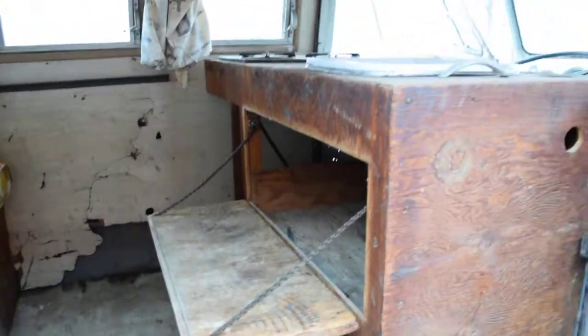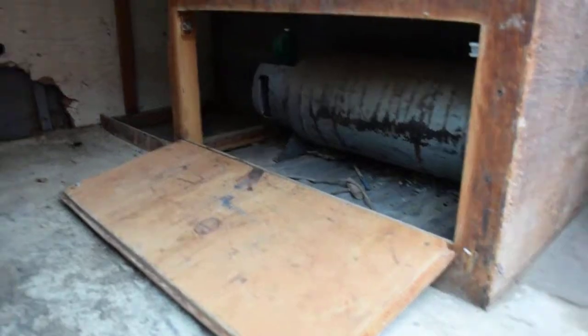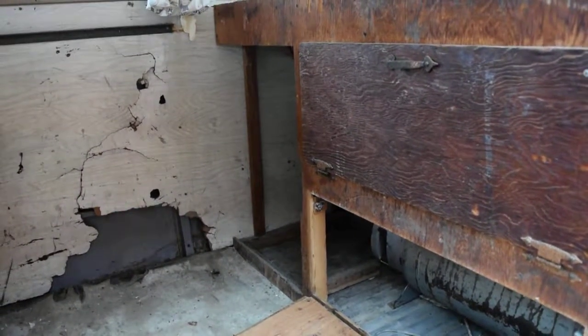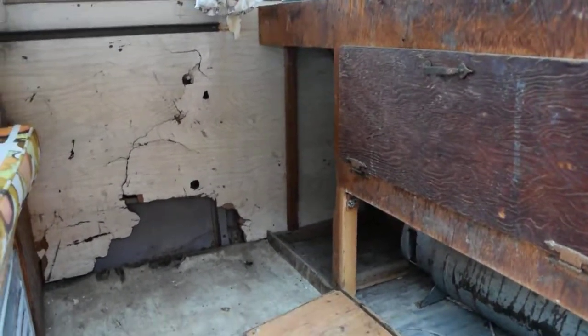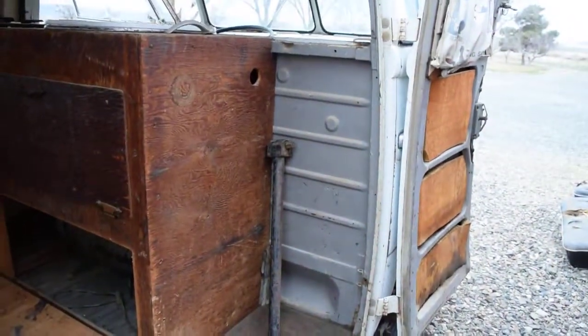Interior — welcome to the kitchen, what's for dinner. Original propane tank, sized for a stand-up Coleman icebox. As you can see in the still photos, this area is sized for three milk crates.